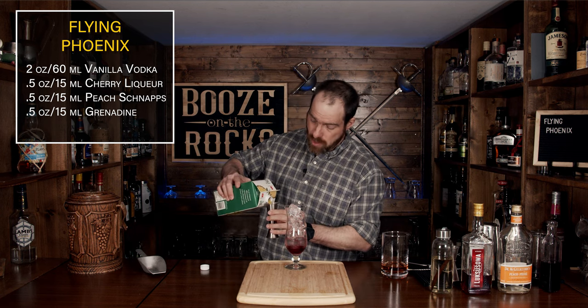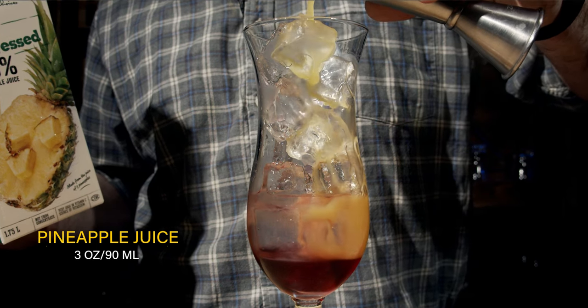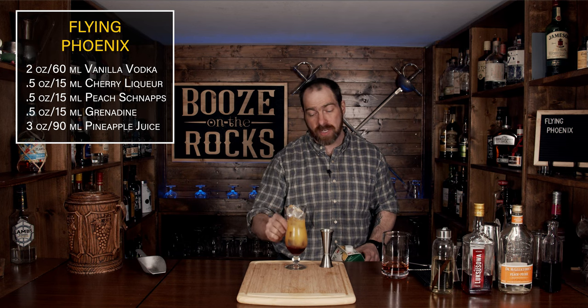Next we're going to add pineapple juice — I'm going to use pure pressed pineapple juice with no sugar added. What's going to happen is it's going to float on top, but we're going to need three ounces, which works out to 90 milliliters. Don't pour it down really hard — just pour it slowly. One thing you'll notice is that you do get a bit of mixture with the pineapple juice, partly because of the speed at which it flows down the ice. If you want it to separate even more, you have to pour it very, very slowly.